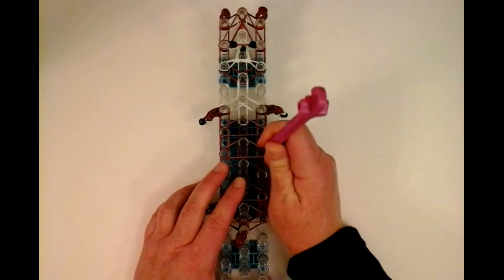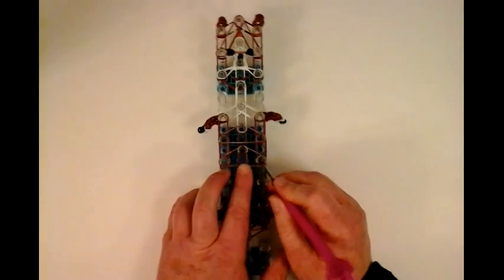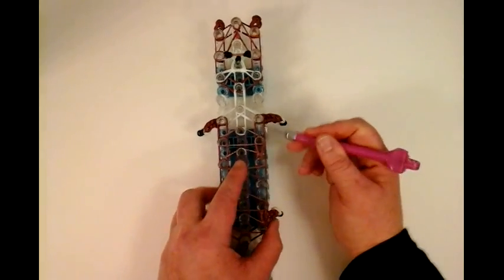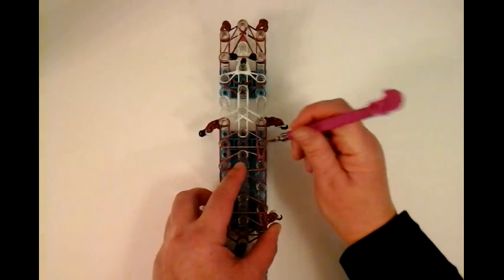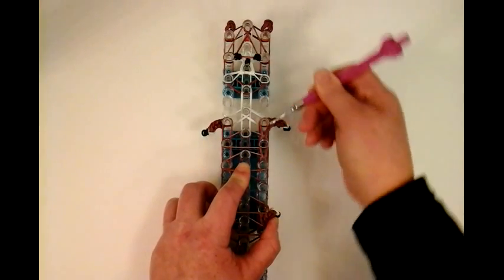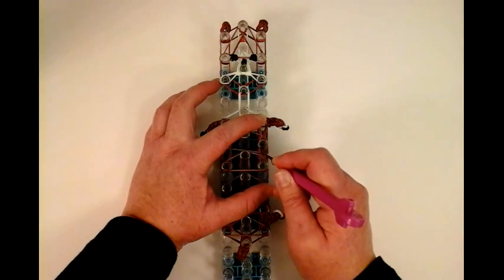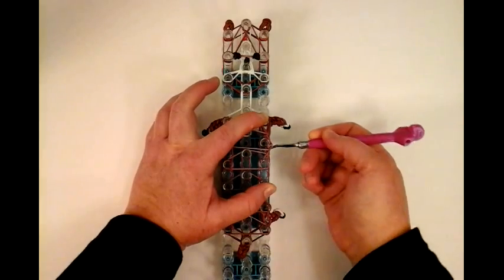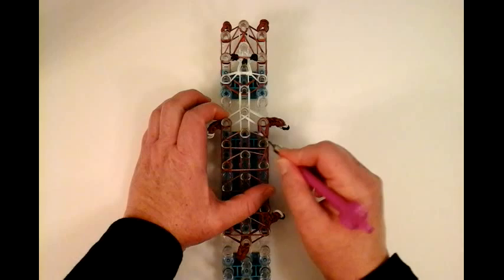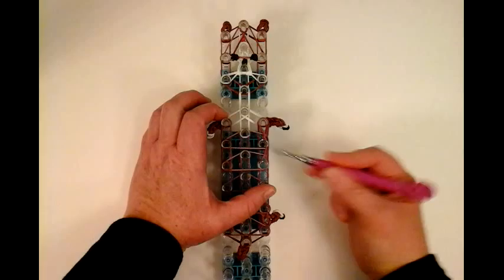Go underneath that extension and underneath that capping band. Grab the first layer, which is the extension. Loom forward. And here again, we're only grabbing that top layer, not the bottom — just that extension. Put your finger right here so it doesn't fall off, and you can take the extension off the loom and bring it to the side. Leave it like that. It's going to have this structural band inside of it, which is going to keep it on the body. That's your one side of the chest.